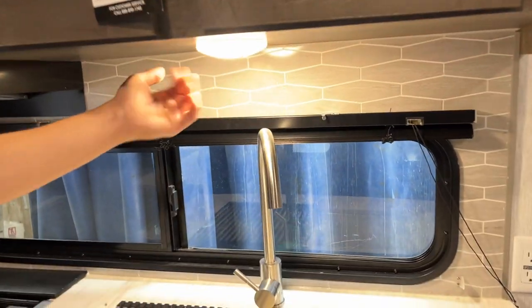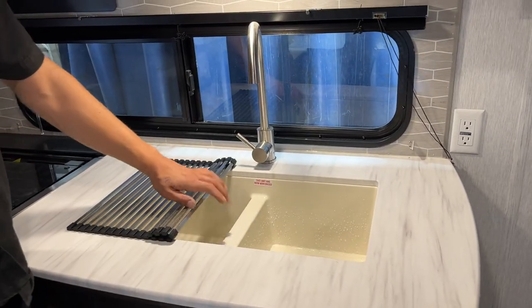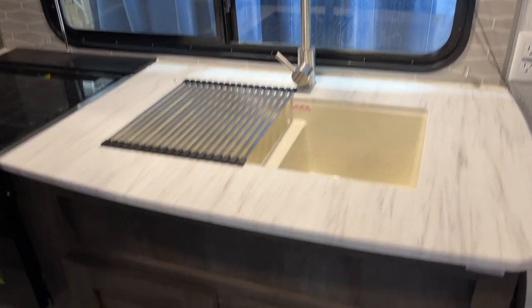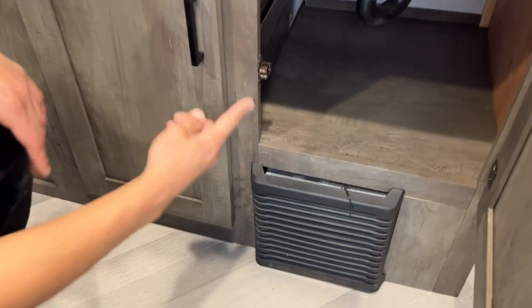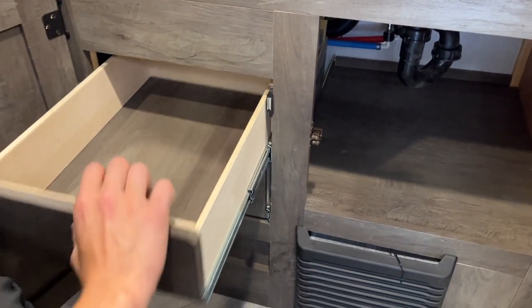Right above the sink there's a center push-button light. You get hot and cold water with a mobile head. The sink cover is folding and stainless, so you can put something hot on it if needed. There's a bit more storage down below — just be mindful of your drains and water lines back there. On the side you get your galley with all your drawers.